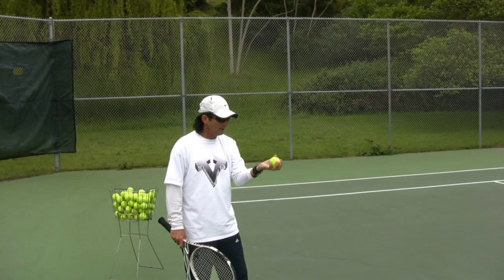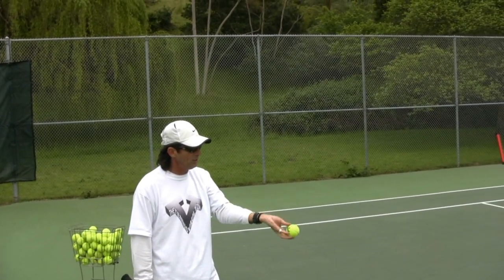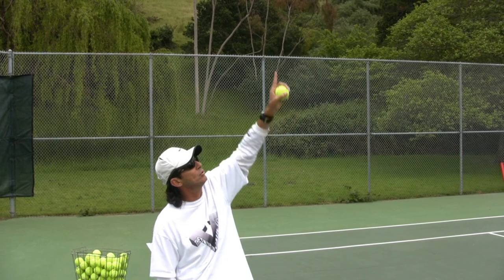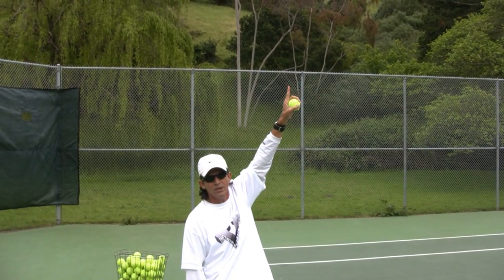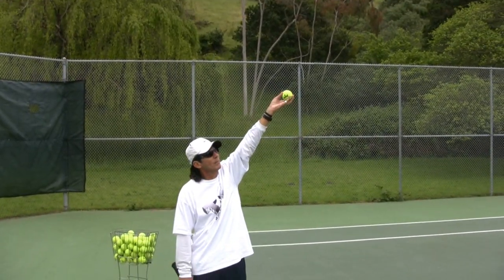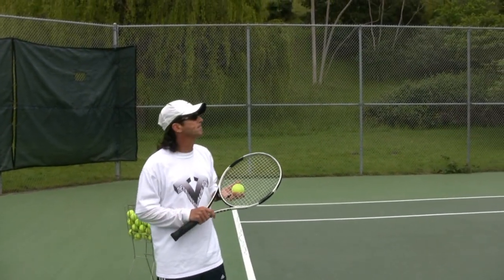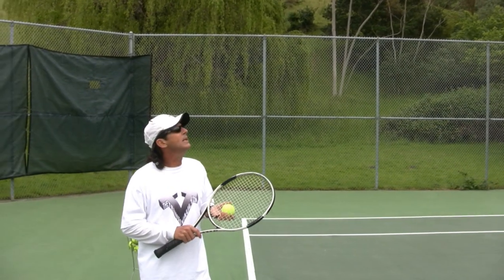That's a key thing — don't grab the ball too firm in your hand. Keep it loose on your fingertips, and when your arm gets straight up, all you do is open your hand and the ball goes straight up vertically in the direction that your arm went.